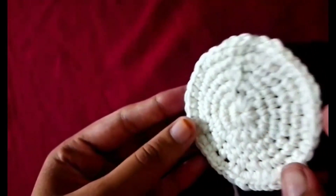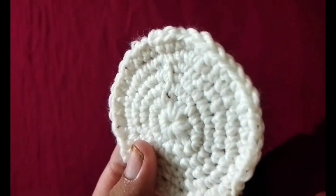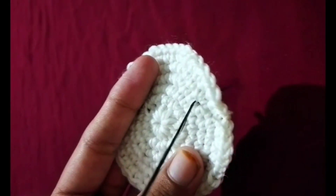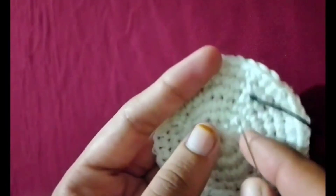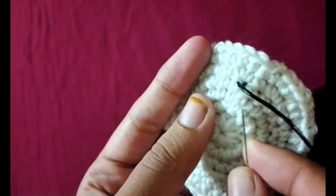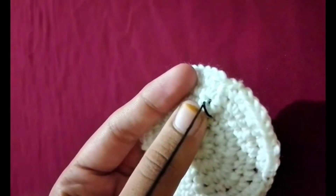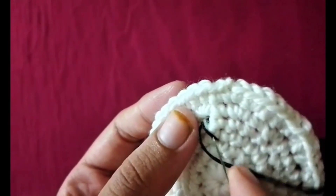Join the last stitch to the first stitch with a slip stitch. Crochet in rounds: chain two stitches to start the next round. In this round you will increase by crocheting two double crochet stitches into each stitch from the previous round.